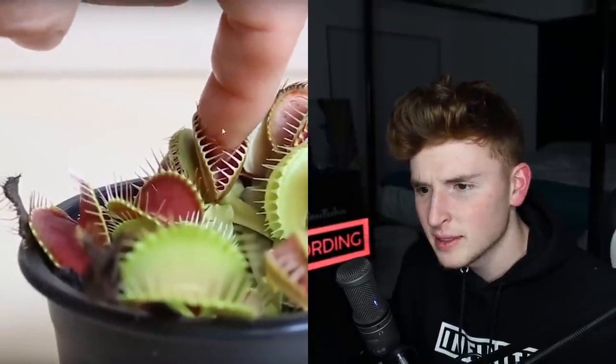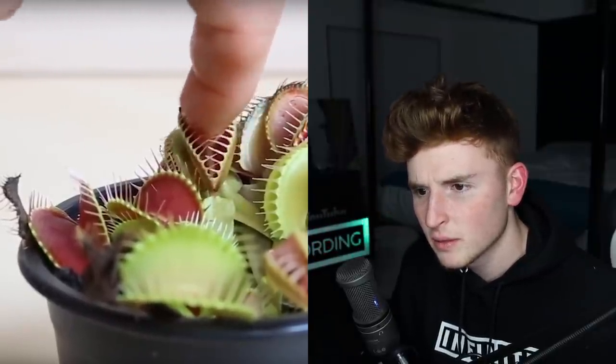And then he starts bleeding from the side. Do you see this? Look, there's blood right there. Wait, what? That's a weird video. Let me know what you guys think about that — is that real? I don't think it is. I actually have no clue, it might be real. Who knows? But don't put your hand or fingers near a Venus flytrap because that could happen.